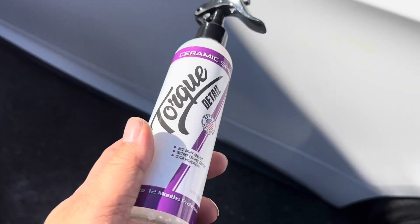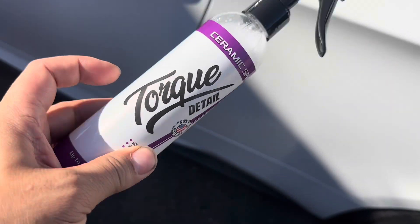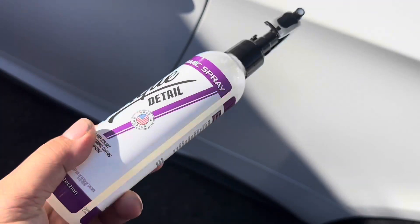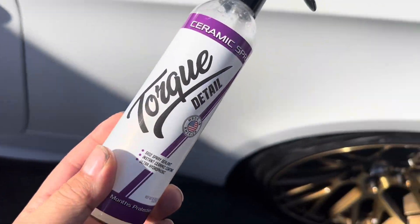Welcome back to the channel. Today I wanted to show you a quick review video for Torque Detail Ceramic Spray. I just applied this to the car yesterday, and let's go ahead and take a little car wash and see how this product works.